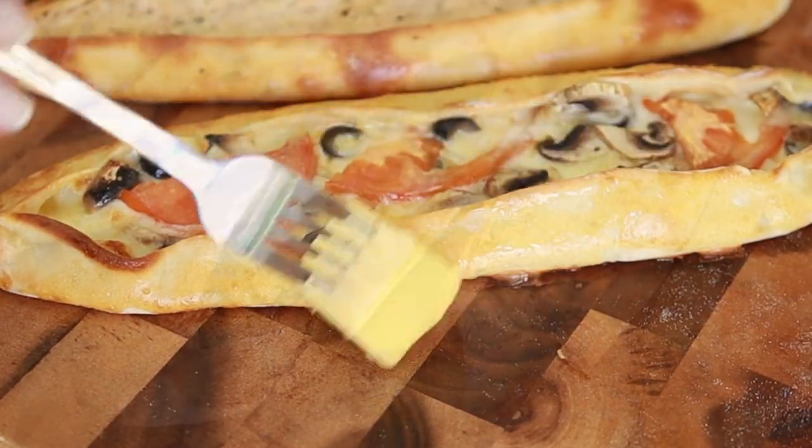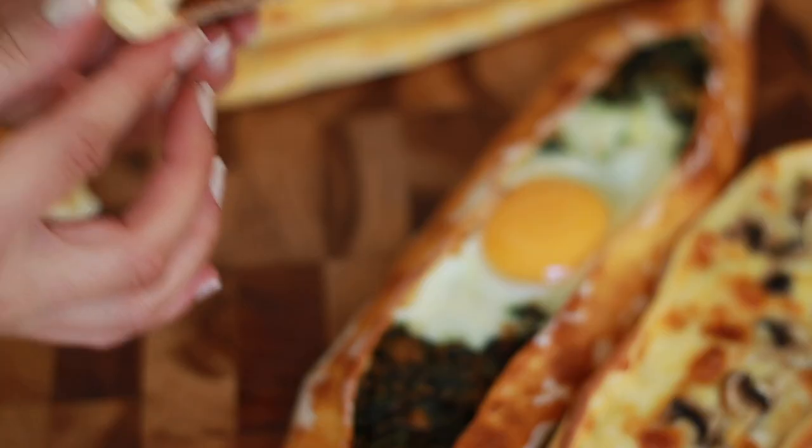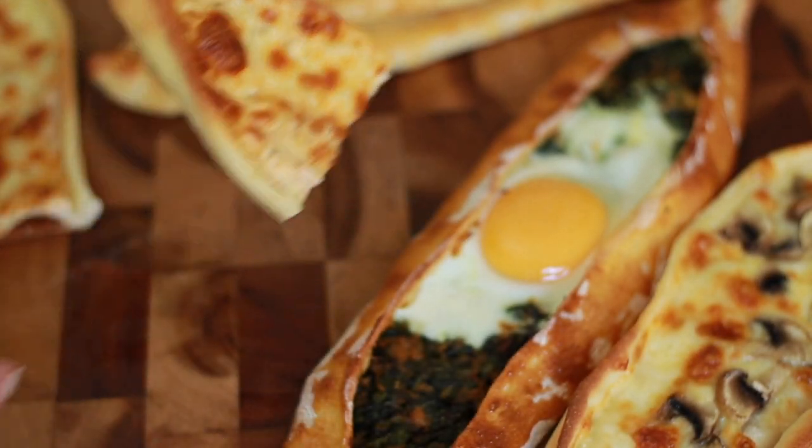Today we're gonna be making the best Turkish pide at home. It's also known as Turkish pizza. I'm gonna be showing you a few variations for topping, but you can really stuff them with anything you like. Let's get started.